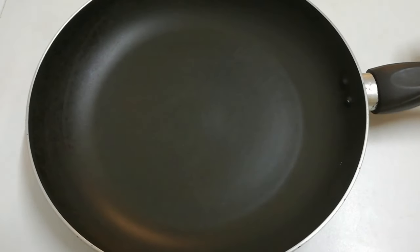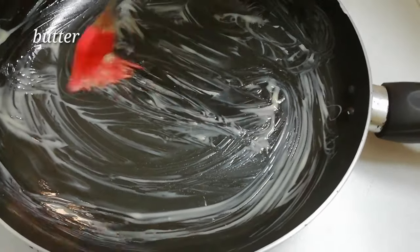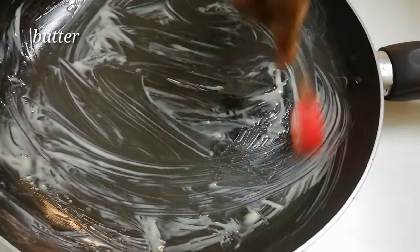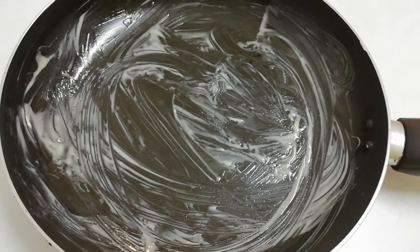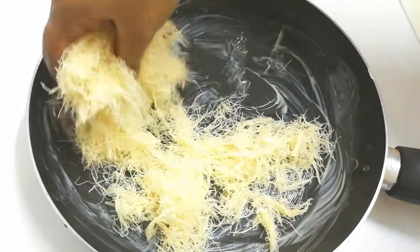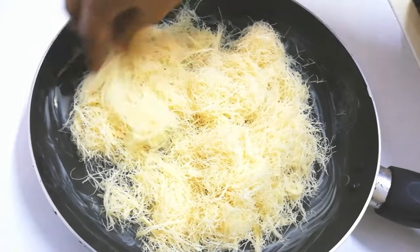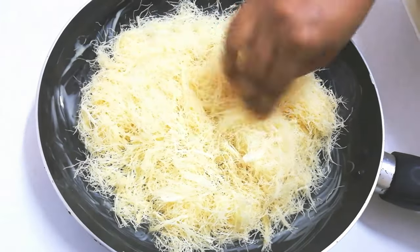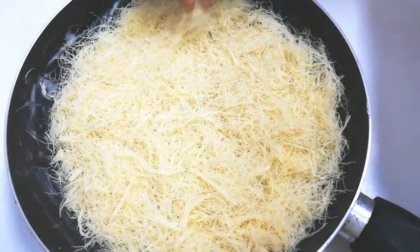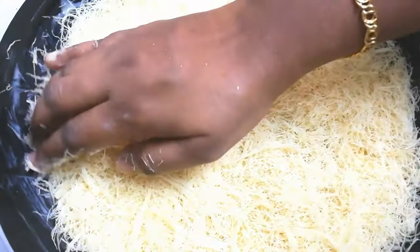Now I take a pan and put some butter in it, spreading it over all the sides. I spread it very well. Now let's put our first part of the dough into the pan — this is the first layer of the kunafa. Press it gently with your hands until it is pressed very well.